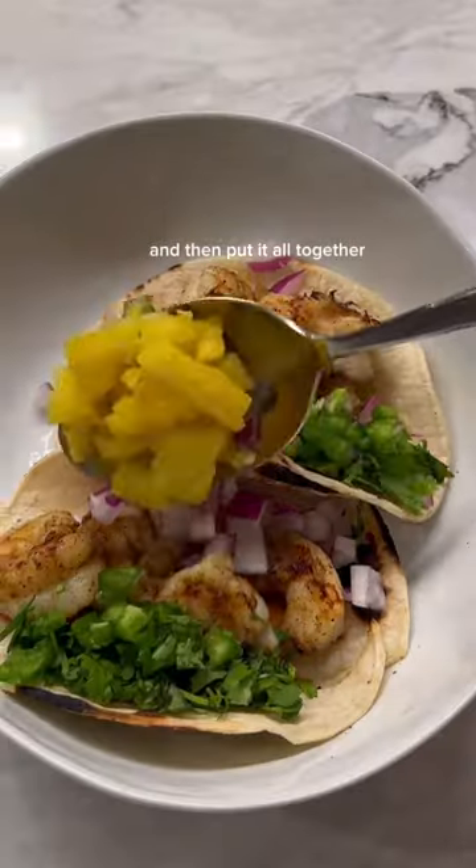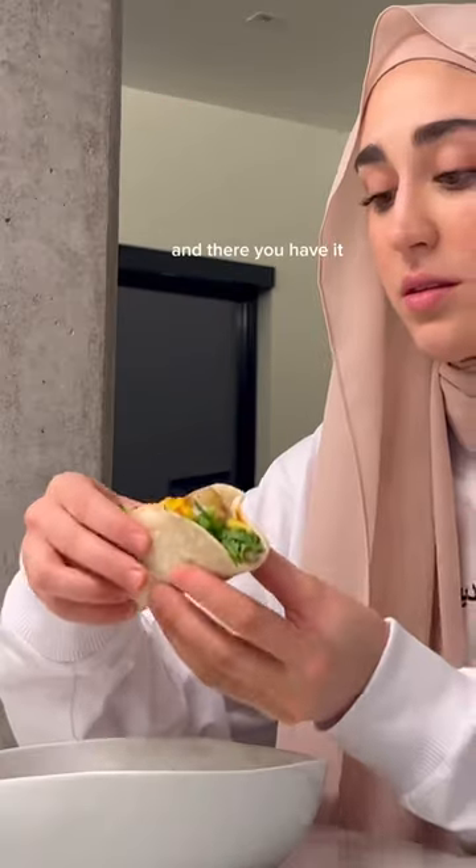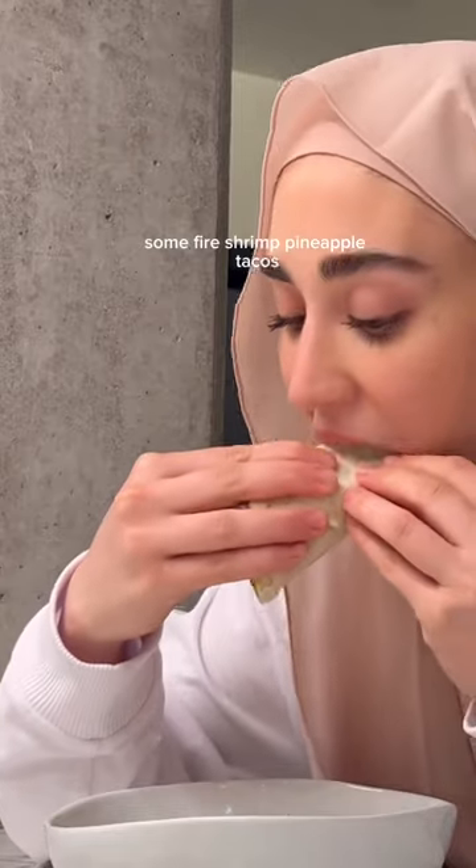And then put it all together, add some Valentina hot sauce, and there you have it — some fire shrimp pineapple tacos.